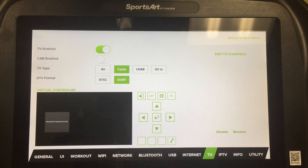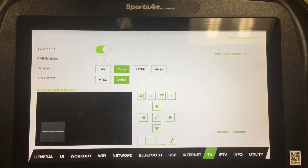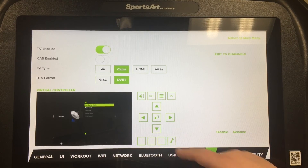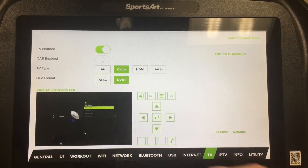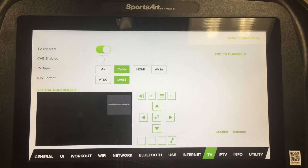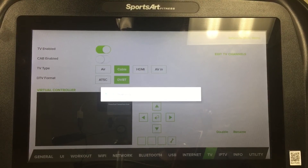If you are connecting to a digital cable source, you'll want to enable cable and DVBT. Then proceed down to the virtual controller. Here, press the menu button with the three lines. You'll be able to switch between air and cable in the graphics card. After you've selected cable for digital cable, select Auto Scan and press Enter. The procedure will take several minutes to complete. After the channels have been scanned in, press List. This will populate the scanned channels over to the right side of the app and make them available for viewing while exercising.